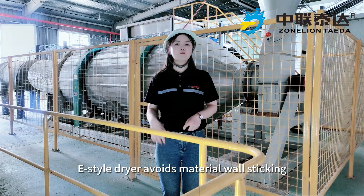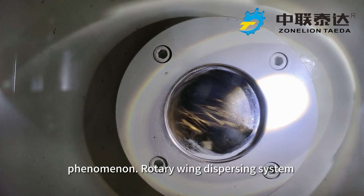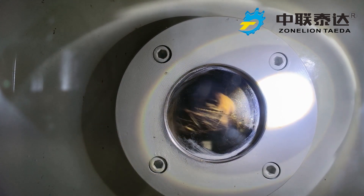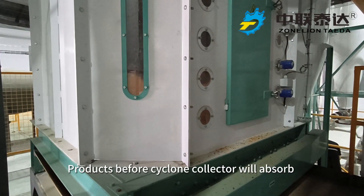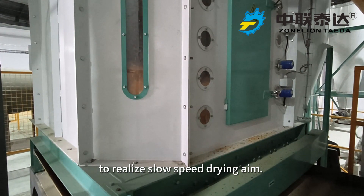Meanwhile, heat-style dryers avoid material wall-sticking phenomena. A large wind dispersing system maintains materials in a boiling and fluidization state, so that before the cyclone collector, we absorb exhaust heat in the whole chamber, realizing a slow-speed drying aim.